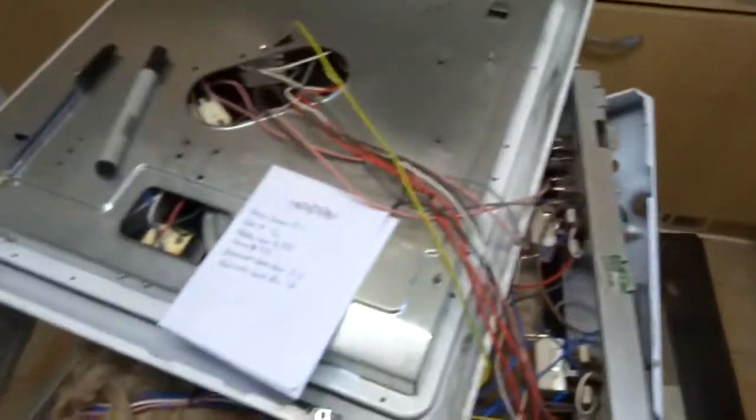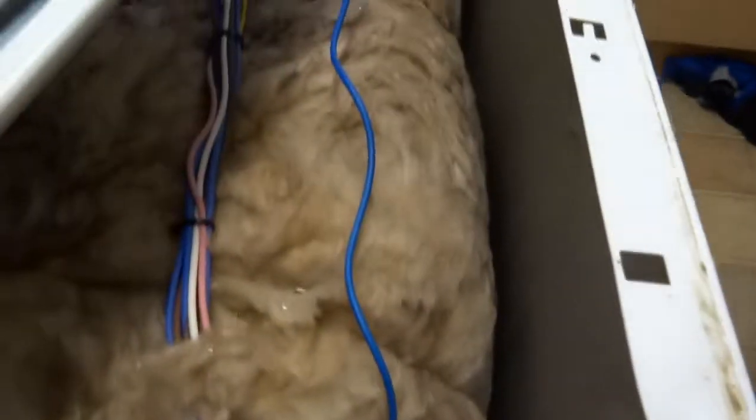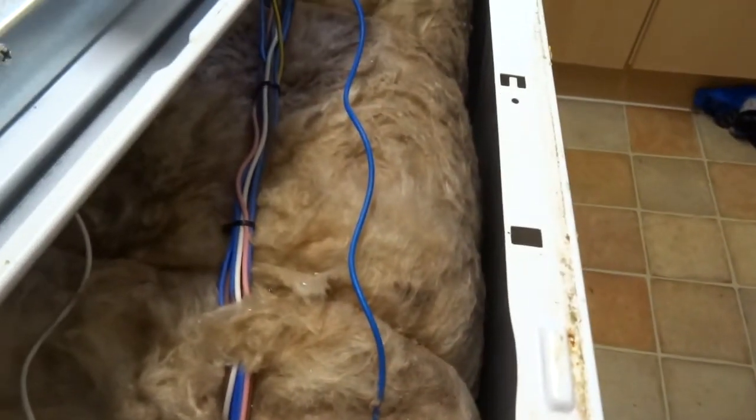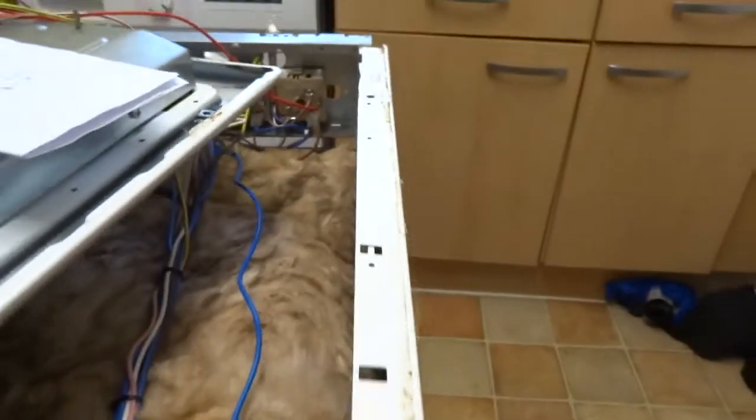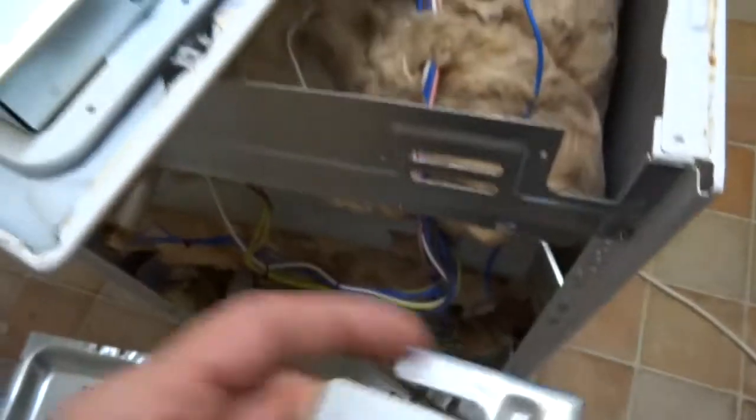So to get in here, there's a bracket on the back. Yours will be different anyway, so it's a bit of a waste of time really showing you, but there's a bracket on the back you just undo it — just three screws and a bolt at the top there.